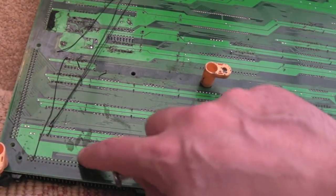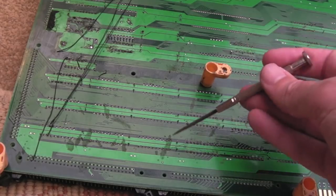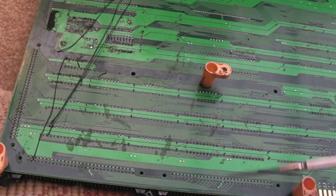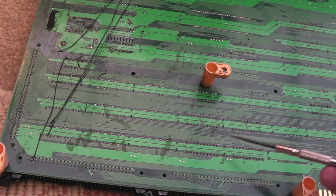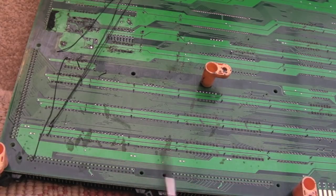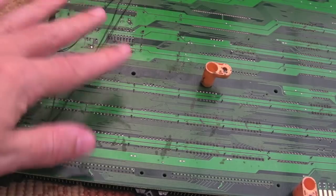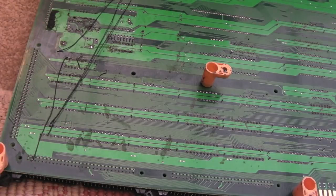It looks okay, nice and tidy on the other side. Now we need to clean up here — can you see all these marks? It's like someone's leaked something. I don't know whether it's from the elements — it's been in a loft or a barn, I don't know where this has been stored — but there are some strange marks on this side. I'm going to toothbrush the whole area with IPA to try and get it cleaned up.